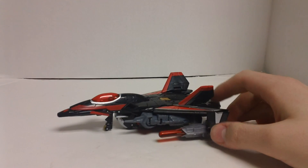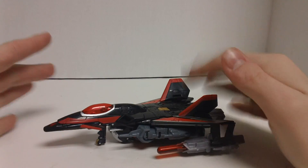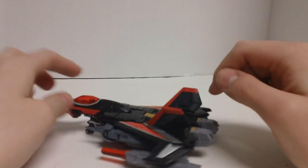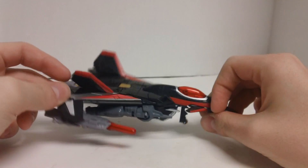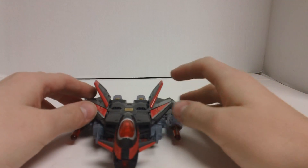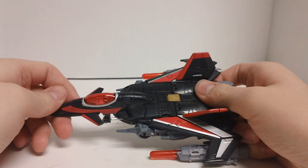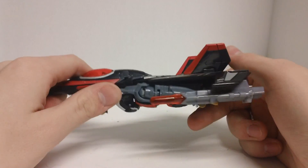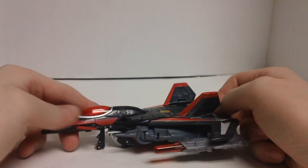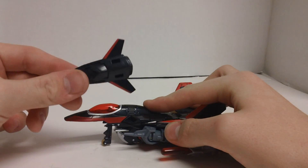This is the video review for Transformers Generations Deluxe Class Sky Shadow, also known as Black Shadow — his Japanese name from the original Japanese cartoon. He is a retool of the Transformers Generations Deluxe Thunder Wing, with two minor differences which I'll get to in robot mode. He is done up in mostly gray, red, black, and silver plastic and paint, with some gray more visible in robot mode. Other than those two small differences, there is absolutely no difference between the two figures.